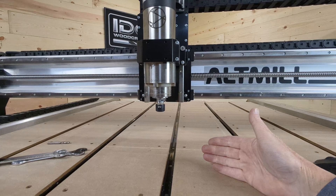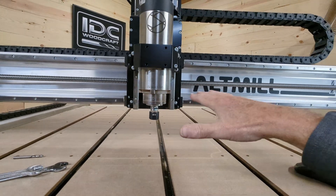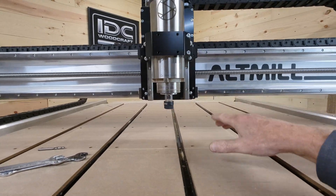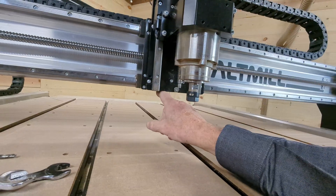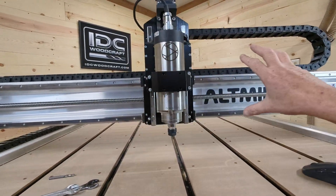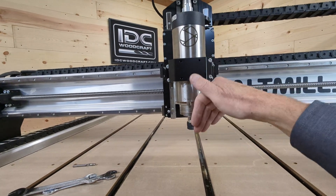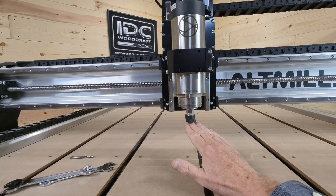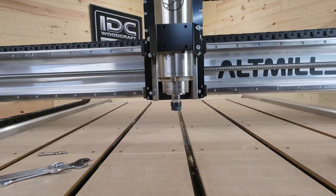The first thing to take into account is the maximum clearance between the spoil board and the lowest point of your gantry. In this case, the physical lowest point of my gantry is the bottom of the Z carriage. The Z carriage is what carries the spindle and moves things back and forth. What I want to accomplish is to get the maximum depth I possibly can out of my spindle while also getting the maximum clearance above it.